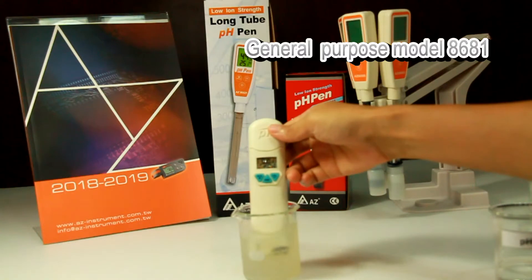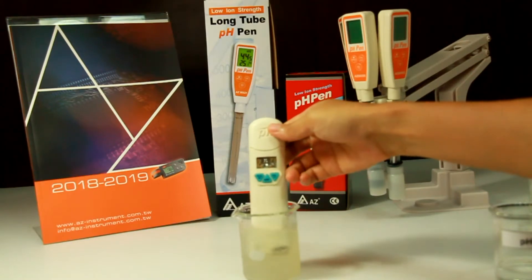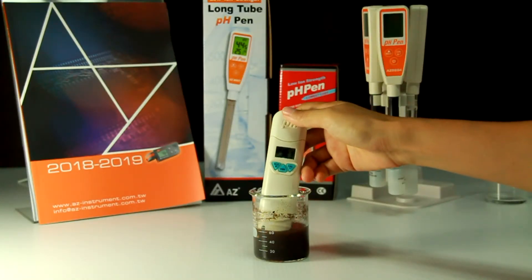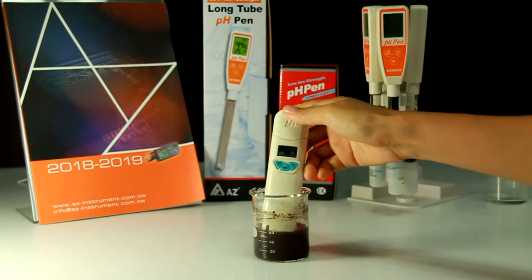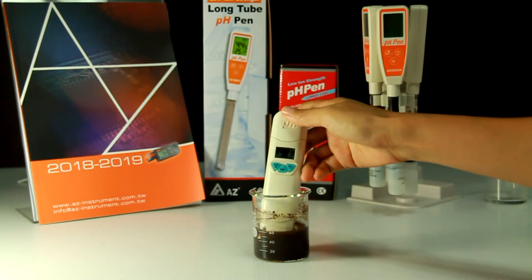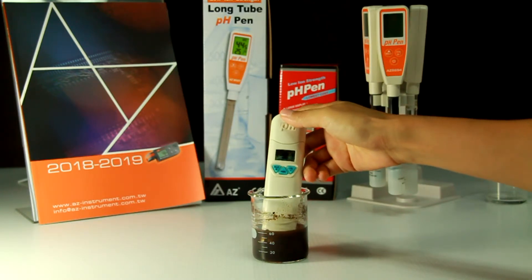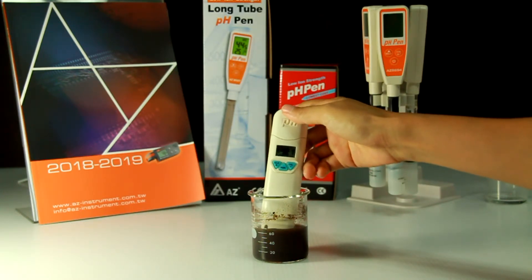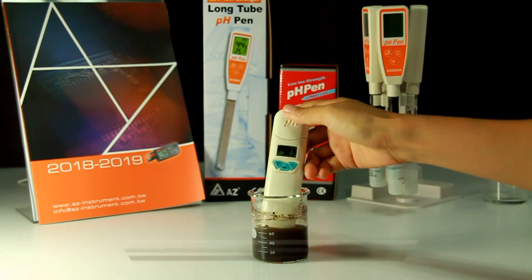To measure the pH value of lemon juice, you may use the general purpose model 8681. If you need to measure the pH value of soil, mix dry soil and distilled water in a 1-to-1 ratio and mix thoroughly. Immerse the PH probe and stir to get a stable reading. Based on the measurement, you can adjust the pH value of the soil to increase plant harvest.